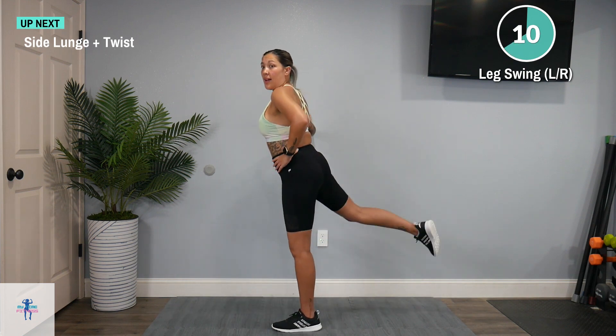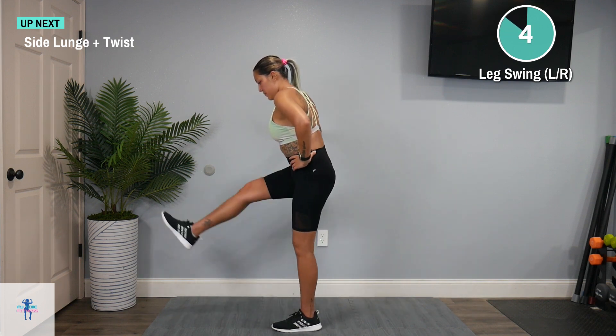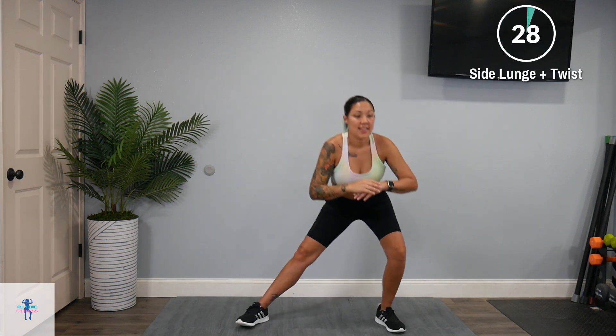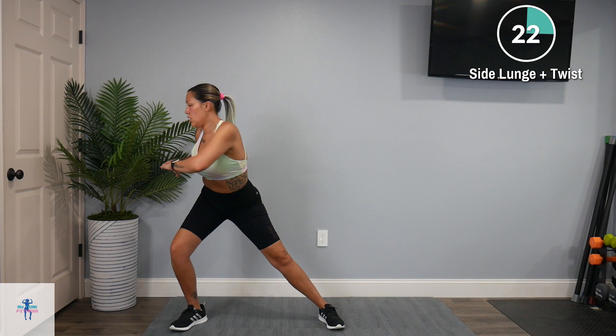Next up, we have a side lunge plus a twist. We're going to come off for that side lunge and do a twist. Side lunge, twist.